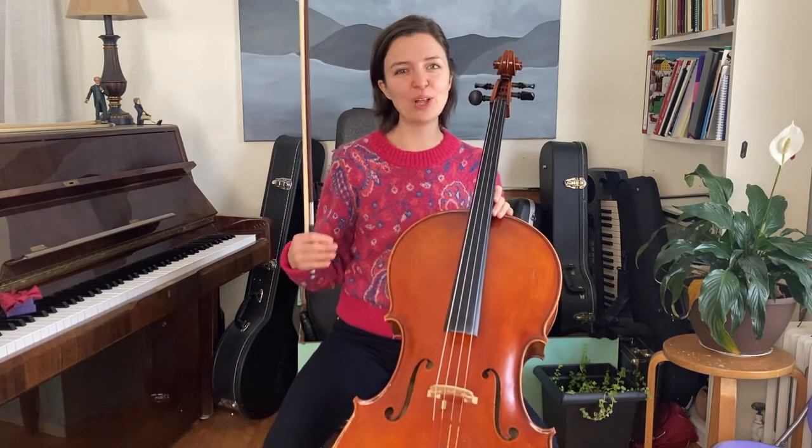Hi, this is Catherine. It's pretty normal that when you start playing the cello, there's a long period of adjustment where you're figuring out exactly how you want to sit with it so that you're comfortable. Every body is just a little bit different. You've got to work with your own and your instrument to see how you can make it the best match.